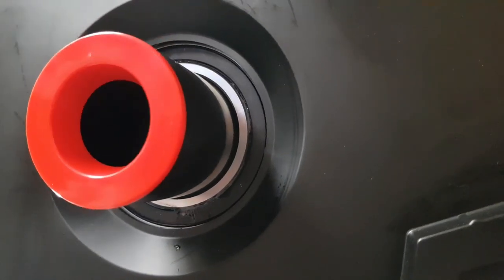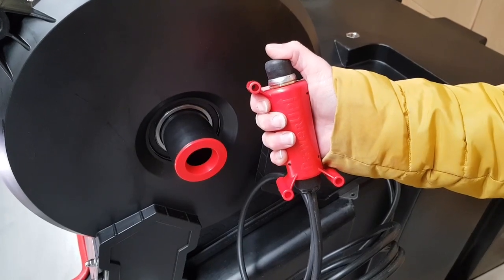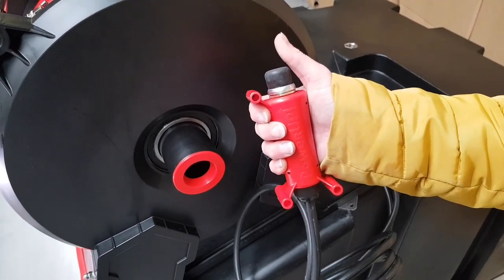Heavy duty sealed bearings with a lifetime guarantee. A brand new heavy duty push button designed by Waterworks from the ground up. Can be used as a handset or fixed to the van wall for added comfort.